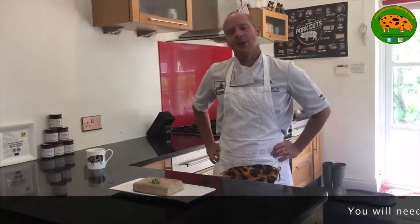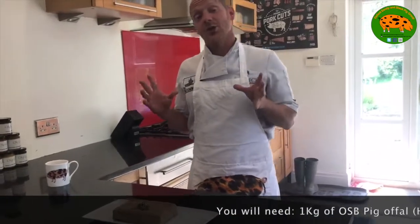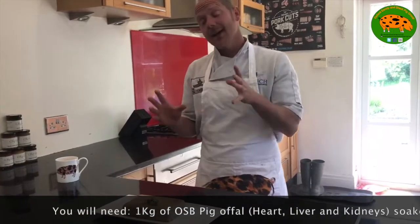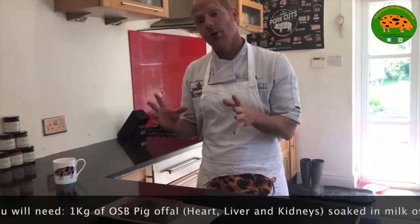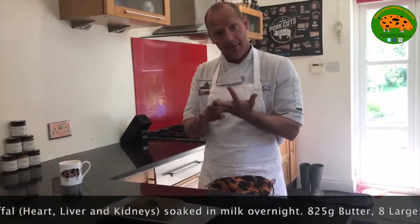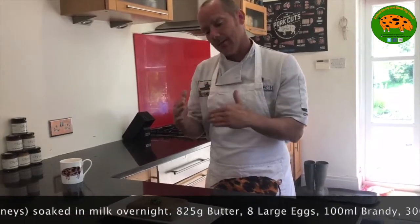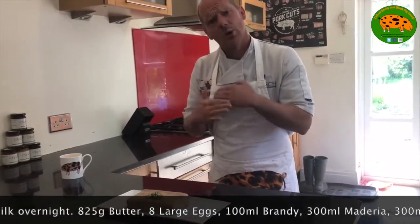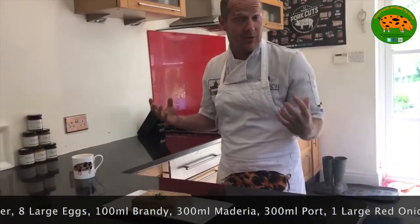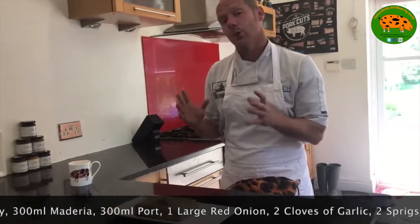Hello, I'm Chef Richard Williams and today I'd like to show you how to utilise every part of your pig. What we have here is a parfait — an offal parfait — which consists of heart, kidneys and liver. The difference between a pâté and a parfait is that a parfait is slowly cooked at 110 degrees with eggs and butter in, and it's basically spread from the fridge.